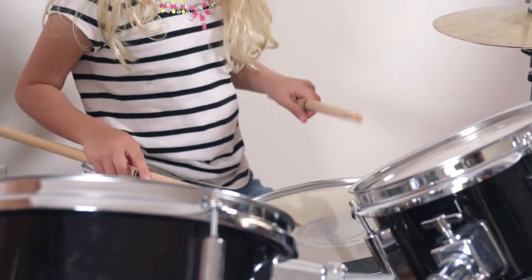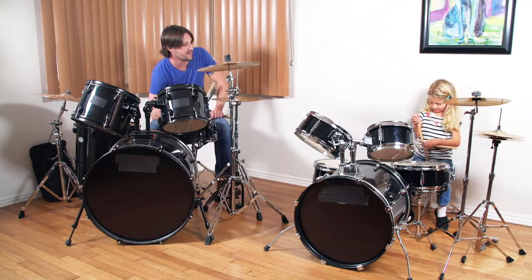So you want to play drums like Pops? Pay attention, I'll have you melting faces in no time. Rock and roll!